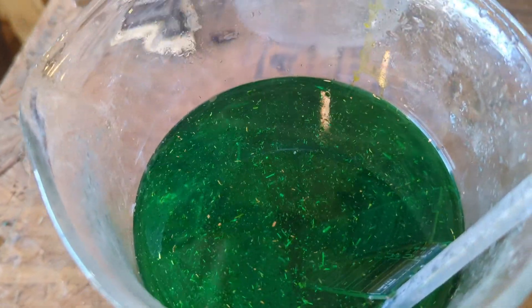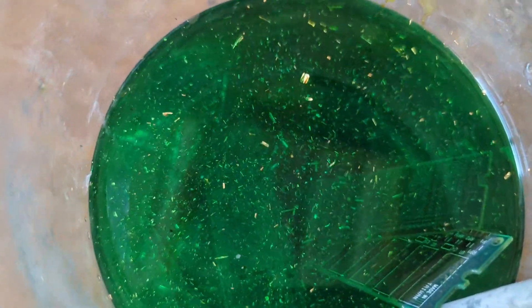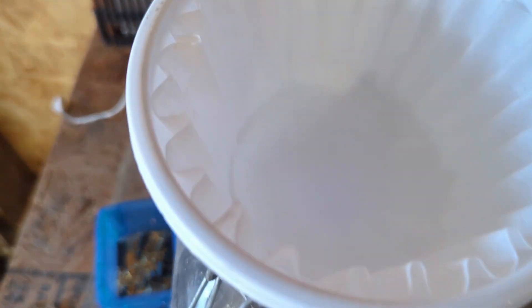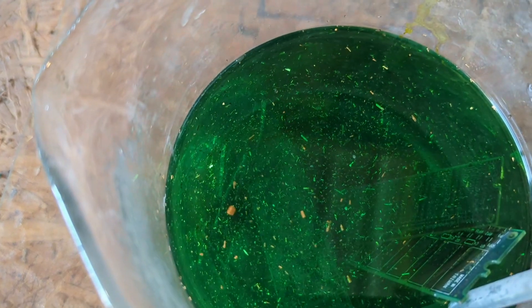We'll go ahead and filter that out. Any gold foils that are still stuck to the RAM and the fingers, we'll give them a little spray with some distilled regular water, and we're just going to be pouring them through a regular coffee filter in a funnel to collect those gold foils.